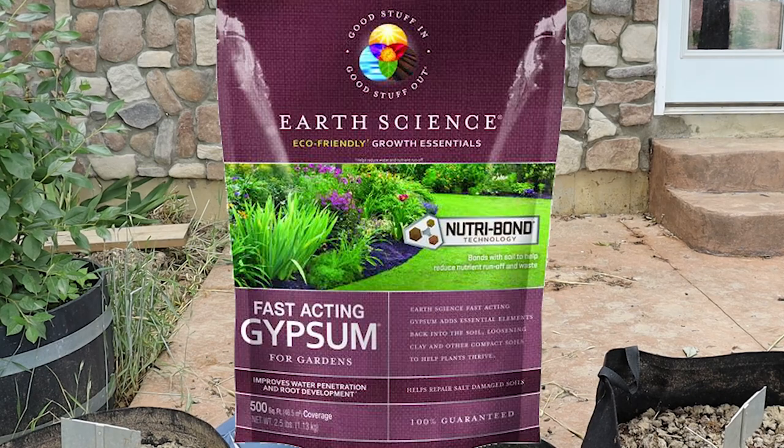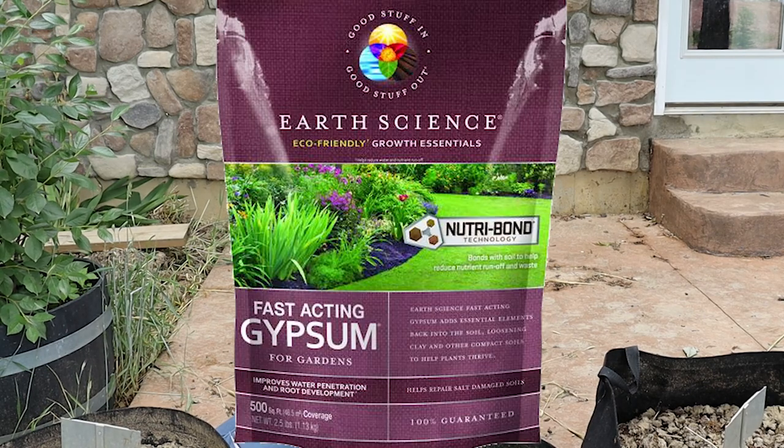Number six: so many folks left comments on my improving clay soil video berating me for leaving gypsum out of my suggestions. Now based on my specific soil makeup, I've been very hesitant to jump on the gypsum bandwagon, but for the sake of this experiment I had to include gypsum in the lineup.